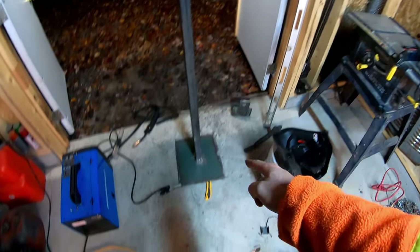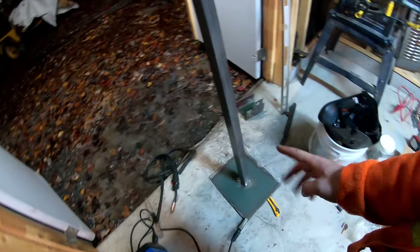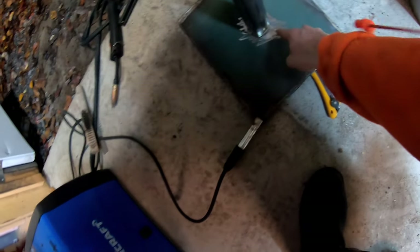All righty guys, so I got the hook all done. I'm now going to weld this vertical piece on a slight angle this way — what I did is I put a small bead right along here, and now I'm just gonna weld it like this.